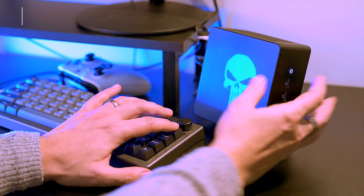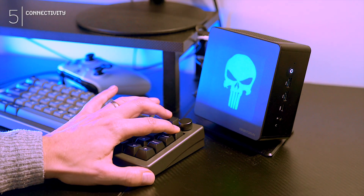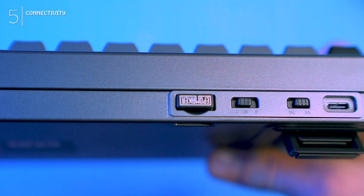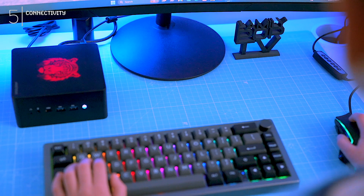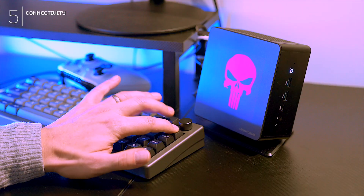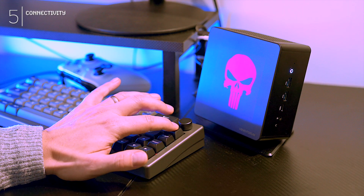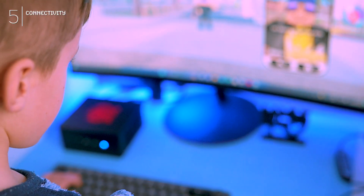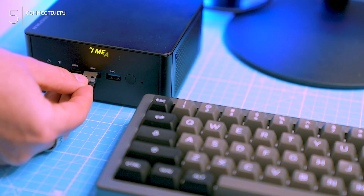The keyboard boasts seamless tri-mode connectivity — the golden standard — letting you switch between Bluetooth, wired, and 2.4GHz modes. Plugged in and lag-free, just like your internet after you restart the router, perfect for your initial PC setup. Think of 2.4GHz like a wireless superpower: blazing fast, long-range connection, ideal for gaming or when Bluetooth just won't cut it. Plus a dedicated dongle for that extra 'I mean business' feel.